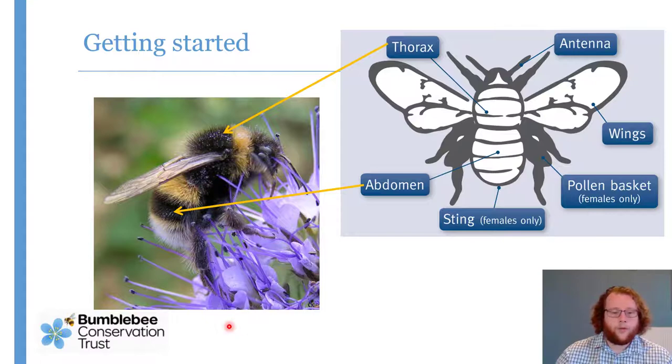Moving on to species-specific ID. We're not going to go into too much anatomical detail, as long as you can cope with these terms: the thorax — the middle section where the wings and legs attach; the abdomen — the back section with digestive and reproductive systems; the sting, if it's a female; the pollen basket on the hind leg; the legs themselves; the wings; and the antennae on the front.